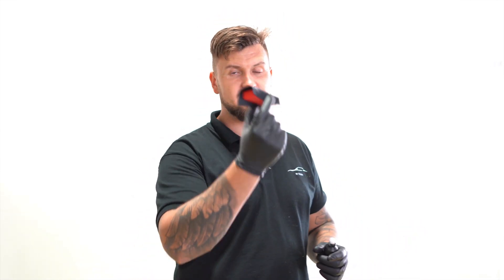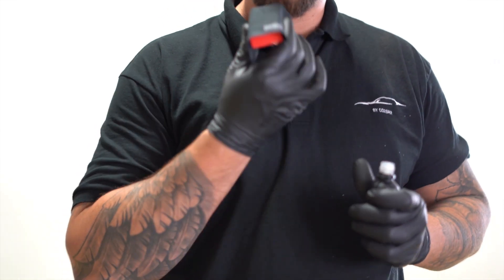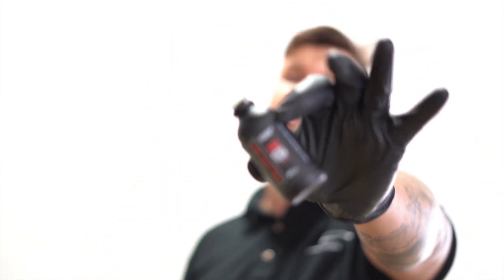I want to show you a quick insight of how we apply ceramic coating. This coating is by my favorite brand SB3, called Alpha, which is a five-year coating, 9H in strength. People are confused about what 9H means — 9H is hardness. Your car's clear coat is usually rated around 3H to 4H, and this product brings it to 9H, so it's pretty much three times more durable than your normal clear coat.